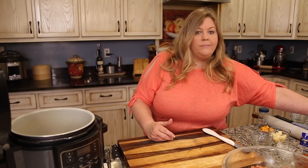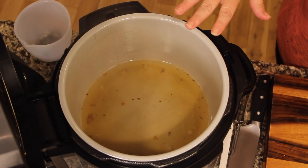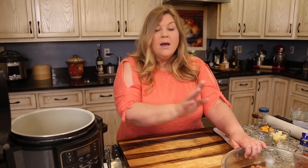One challenge when making a full meal — potatoes, carrots, and meatloaf — is how to stack everything in the Ninja Foodi. This recipe works in both the 6.5-quart and the 8-quart. Since everything goes under pressure for the same time, we base it on the meatloaf. In my testing, 30 to 35 minutes was the right range to fully cook the meatloaf.